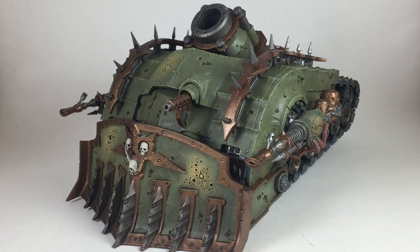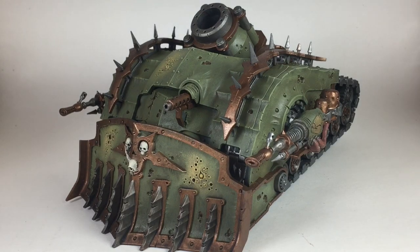This is our final product now that all the painting is done and we've clear coated it. It's set up here with the heavy slugger and the two plague spurters, which is pretty much how we normally run it — the plague spurters are Strength 7, and running them with the pox walker they're Strength 8 killing marines on twos. I hope yours turned out as well as ours did. Please leave a like, a comment, or subscribe to the channel — it's a huge help. Thank you for watching!